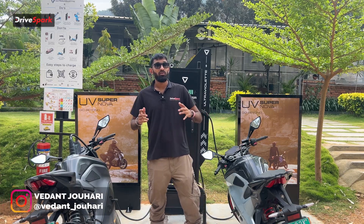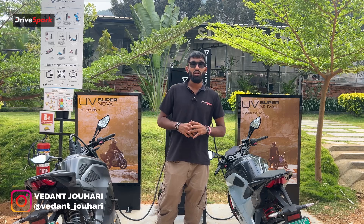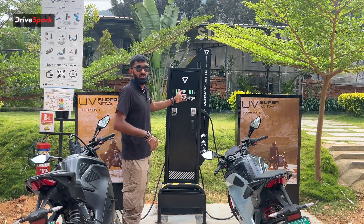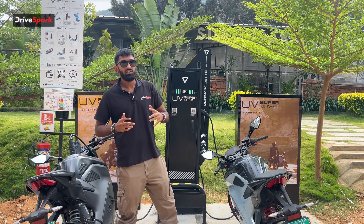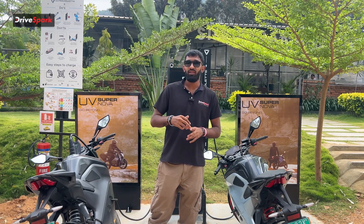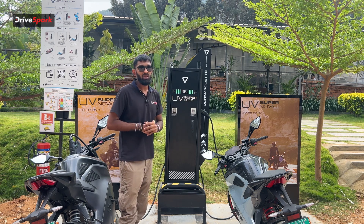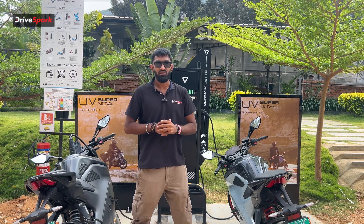Welcome to Dresspark. I'm Vedan Johari and today we are at the Silver Oak Cafe located near Nandi Hills to check out Ultraviolet's new charging station which they launched today. This charging station is known as a Supernova and they have two of these — one is the regular Supernova, which is what I have right behind me, and the other one is a Supernova Plus.